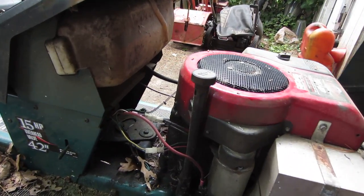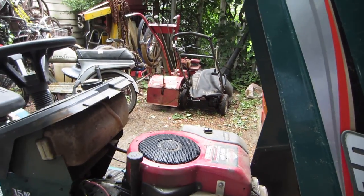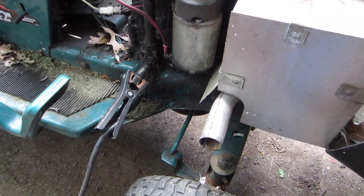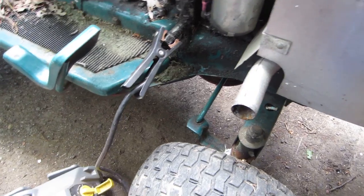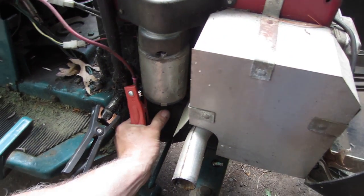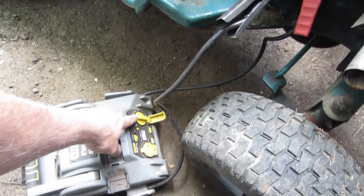I'll grab my jumper pack and throw some power to the starter. We're just going to listen to it first before we do anything else. This is bypassing all the safety switches and putting power right to the starter using my little switch.